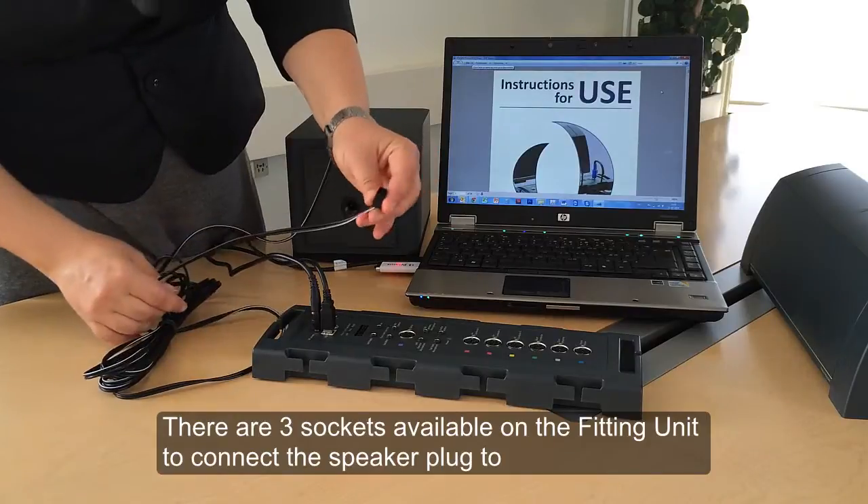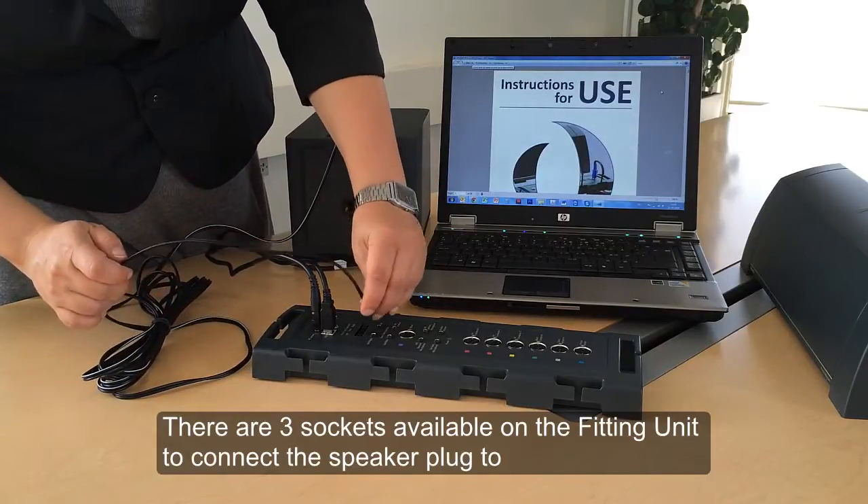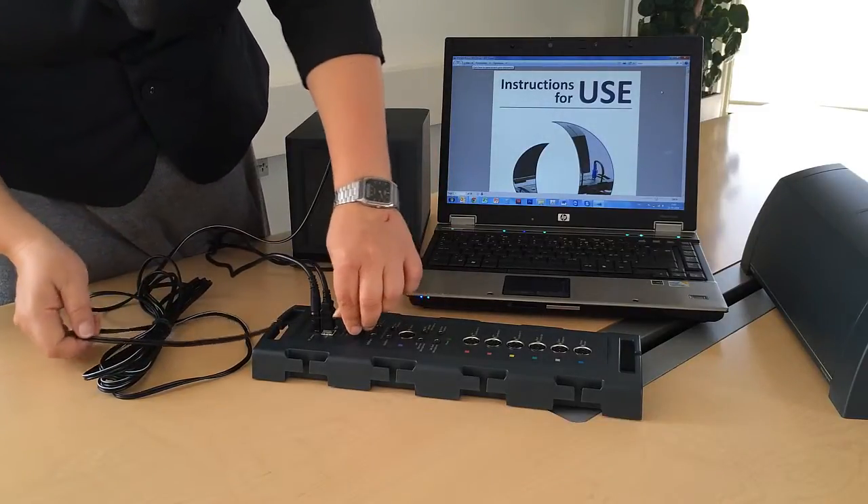The speaker cable can be plugged into any of the three speaker inlets for up to three field speakers on the fitting unit.